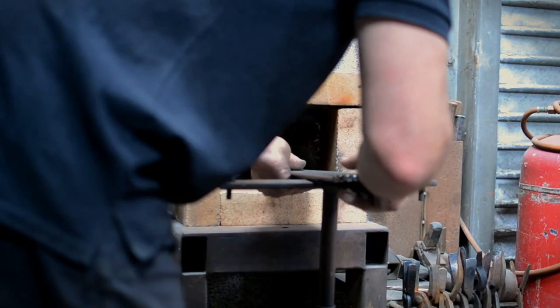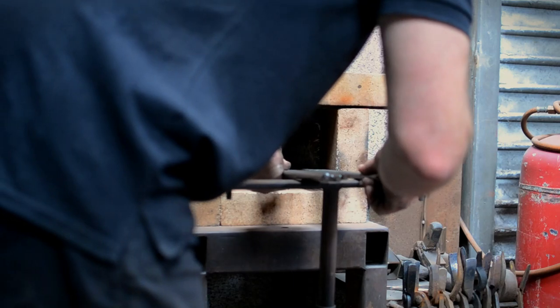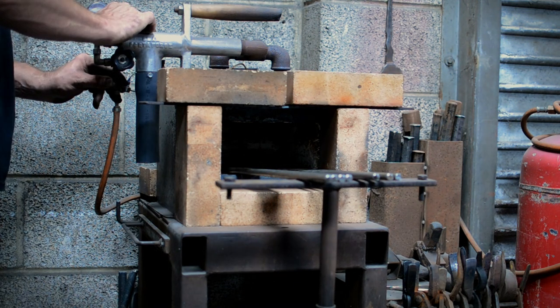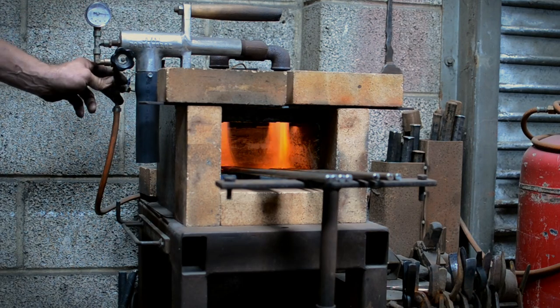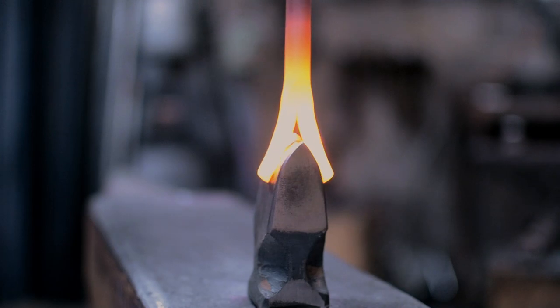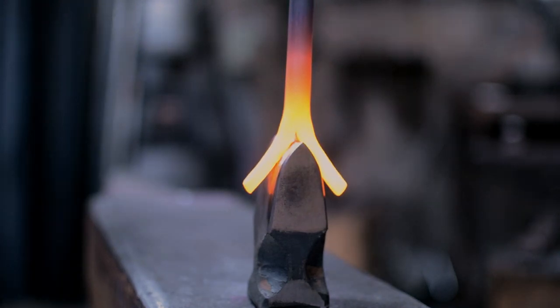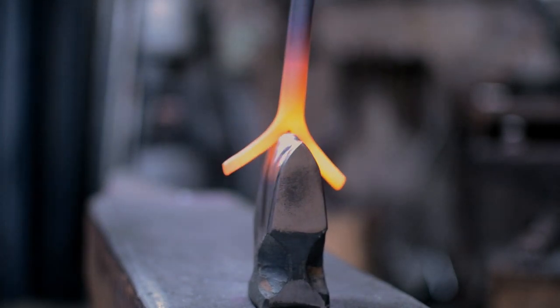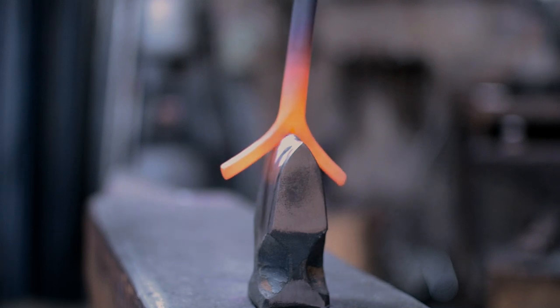It's something you can use for cooking with — the fork's great for turning meat — and then you can bring the whole lot to the table and use a knife and fork as a carving set. It was just a really nice marriage of the two. Any fork is pretty difficult to make because you need to get the tines really nice and even.